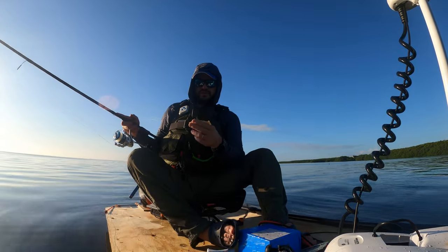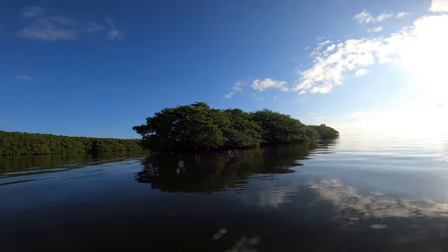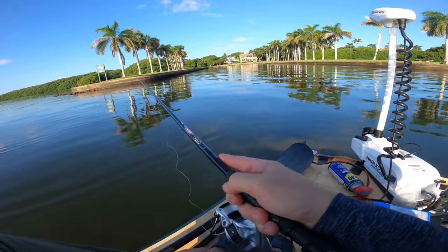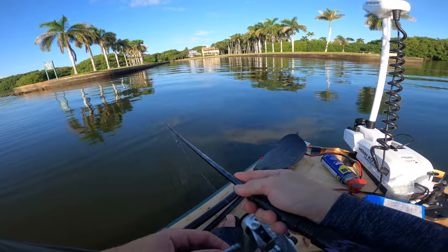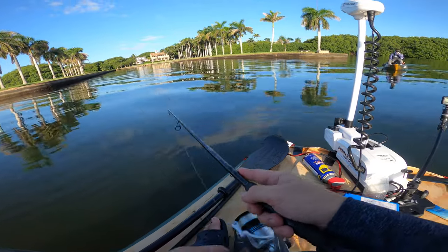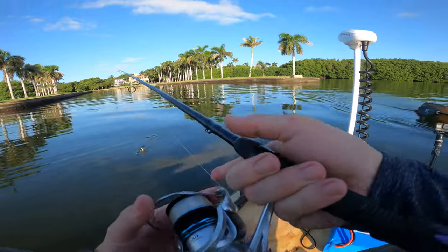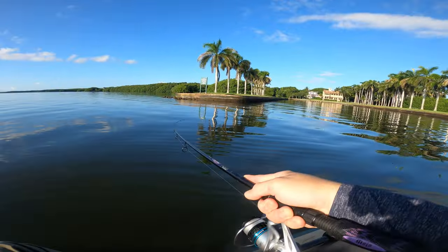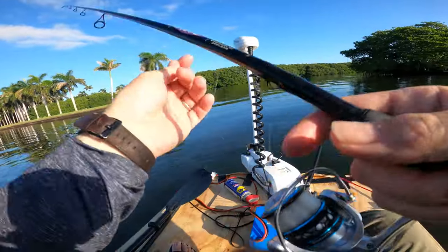We're switching to the Skelly Swim gold sparkle edition — one of the best. Look at that, there's gotta be something in that mangrove chasing those mullet. I'm gonna catch one here and then go check it out. Let's go see the big jacks. Whatever's jumping over there — I gotta catch one of these little ones. Try a small snapper on the Skelly Swim.